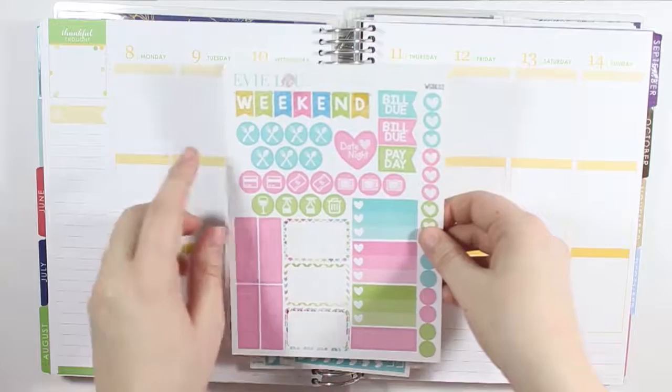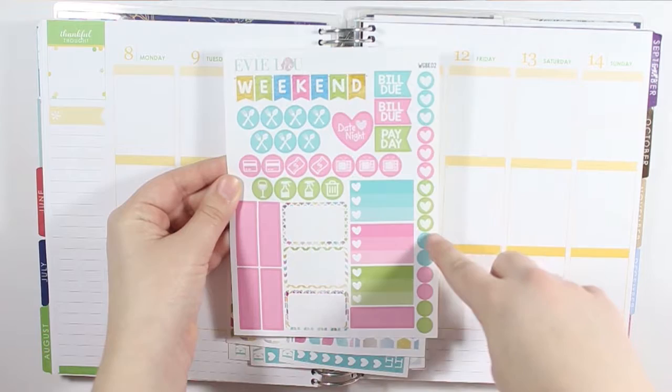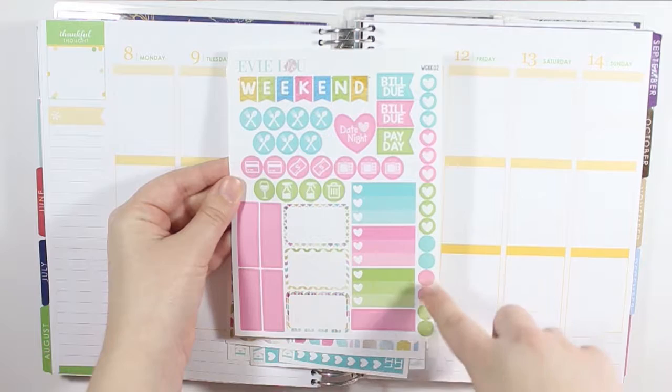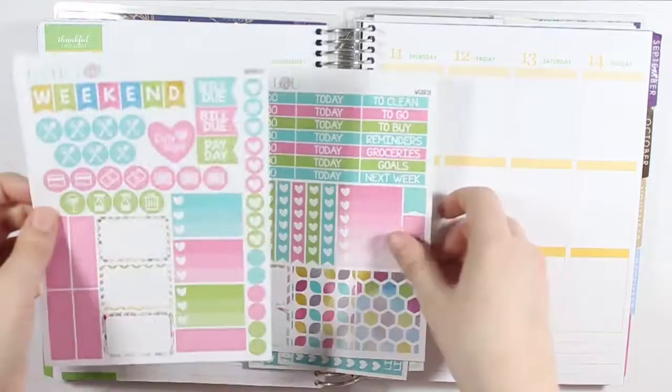So it just comes with this page that has the weekend banners, some functional icons, some bill, payday stickers, a date night heart, some dots that have hearts on the side, and then just some regular dots, some labels, some half boxes, and then some three heart ombre checklists, and then another label down here.